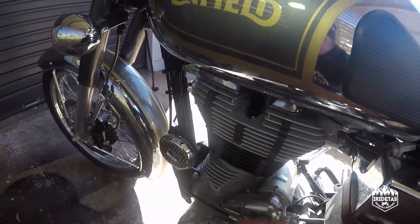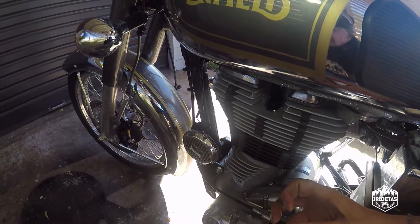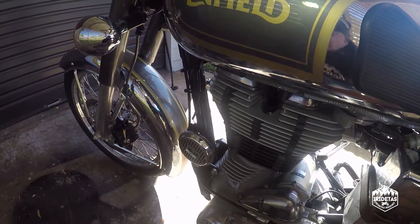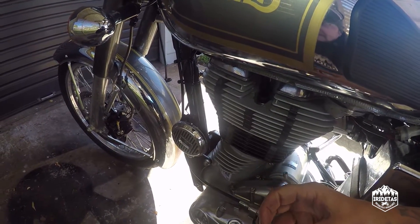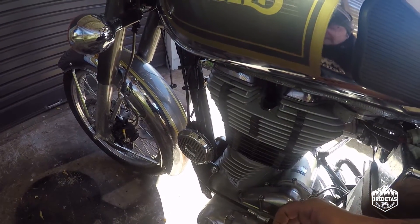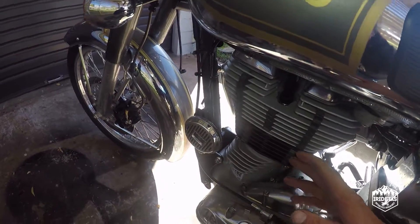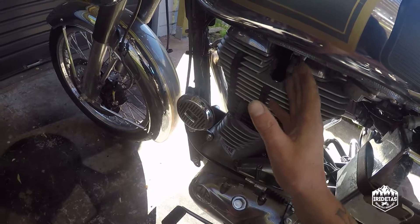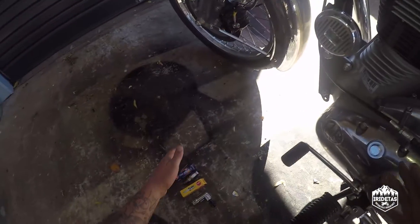With the recommended Hitchcocks combination the bike runs brilliantly — it takes away all the hesitation and rough idle. The plugs are the correct colour when riding around town, it's a much more free-revving bike, and while it doesn't actually have more horsepower, it feels like it does and it's more fun to ride. I highly recommend spending the 50-odd dollars needed to replace the cap, the lead, and the spark plug.